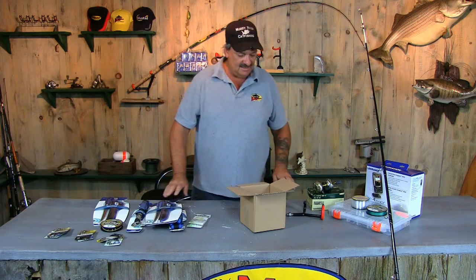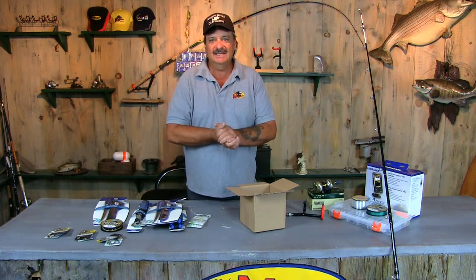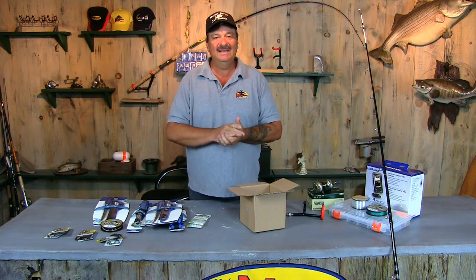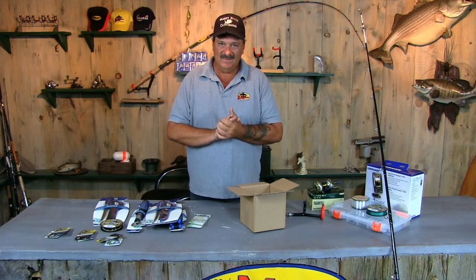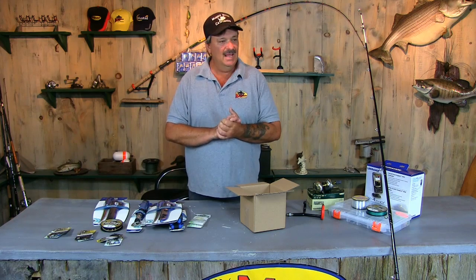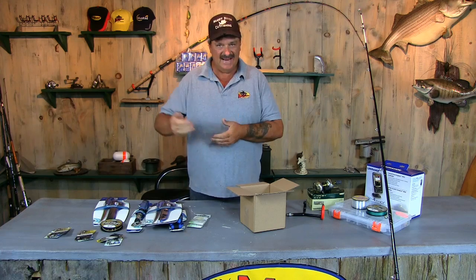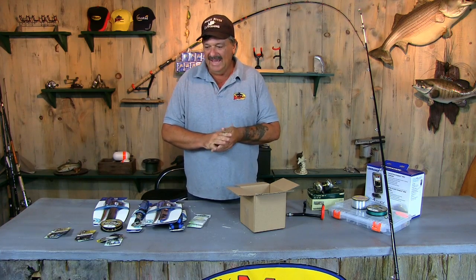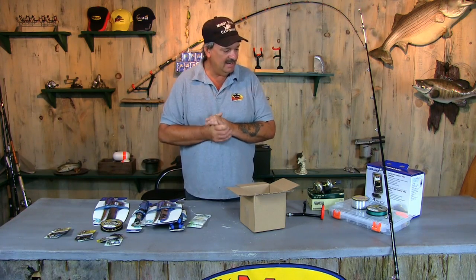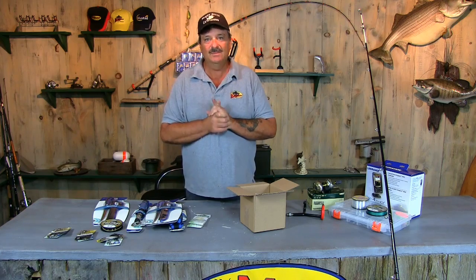Let's get started, guys. I appreciate all you guys taking the time to watch my videos. We actually had a guy call me today, which made my whole day. He said I actually saved his life by watching one of my safety videos. He was on the Mississippi River and a big piece of floodwood came down and pinned his anchor to his boat with his anchor rope. His quick thinking from my video got him to cut the rope real quick. We're glad he's okay and I'm glad that video helped somebody.